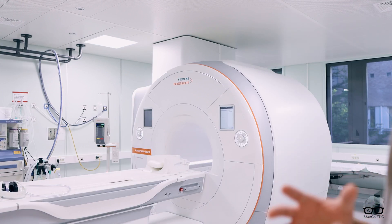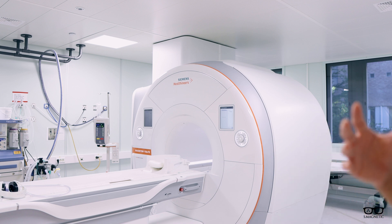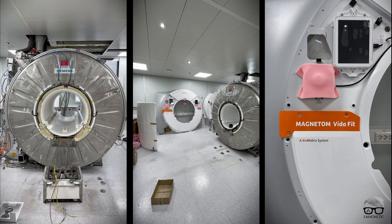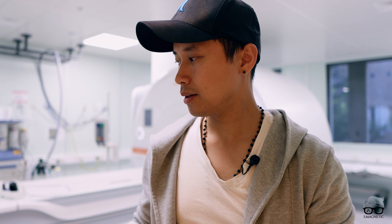Right behind me is the Vida Fit. As you can see, back in 2011 we got the Skyra installed, and we had the Skyra for many years. But just recently we installed this Vida Fit — basically a Vida, but it's 'Fit' because it's upgraded from the Skyra. It's a big jump for us going from the Tim 4G platform, which is the Skyra, to this new Bio Matrix system. It's just awesome — many new features and I'm very happy so far.